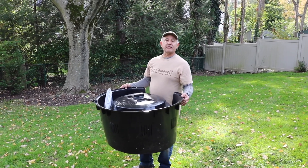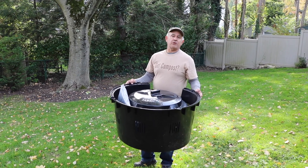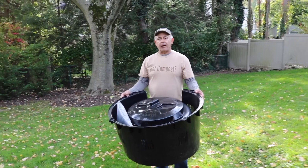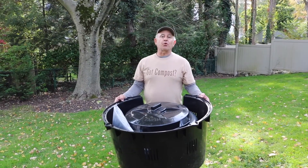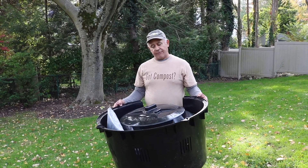You want to have it somewhere that's convenient — you want to be able to add material whether it's spring, summer, fall, or even winter, so it's not too far away. Feel free to collect some buckets and make shorter trips out to the compost pile in the middle of winter, but definitely do so.